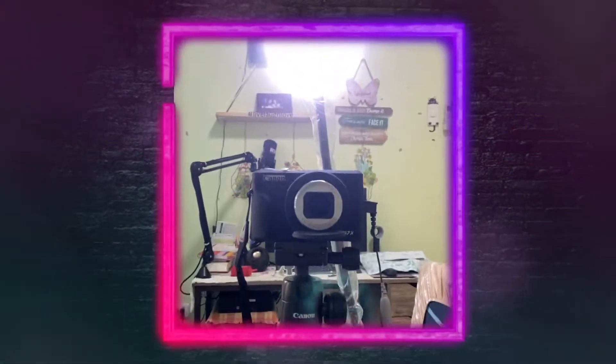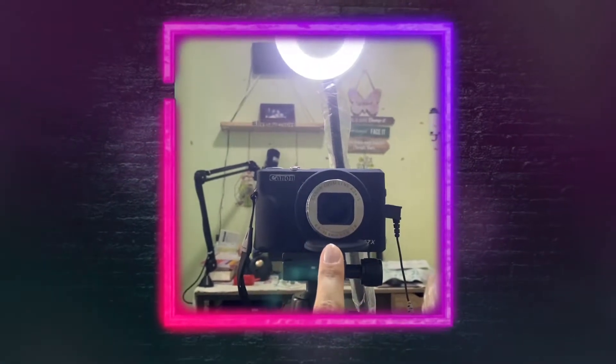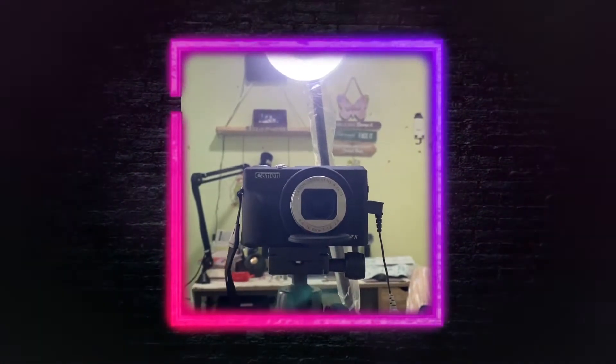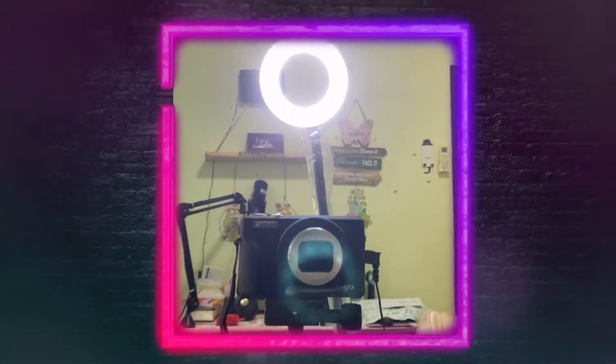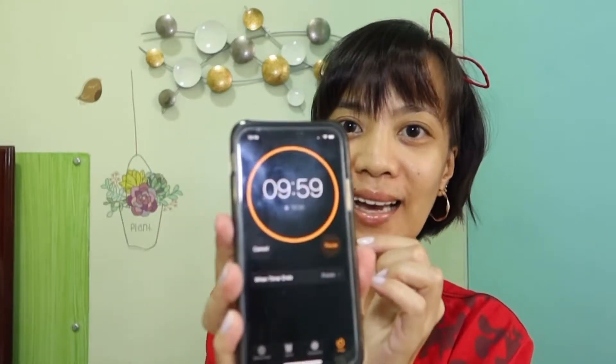This is the setup — ito lang ang makikita ko when I do the challenge. Ayan lang talaga ang nasa harapan ko, mga mamsies. I hope this is recording now. So I've set our time — 10 minutes, mga mamsies. And let's begin. Nag-start na siya. Good luck to me.